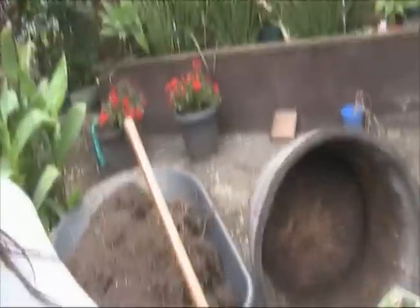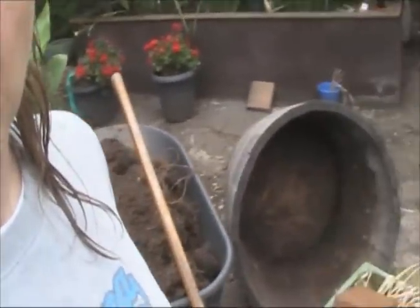Good morning everyone. Saturday morning, it's supposed to be spring so it's a bit overcast, but it's a little bit fresh. It's okay, we can still get out here and do stuff. Today we're going to be working on making a wicking barrel. I've got the barrel there, emptied and ready to go.